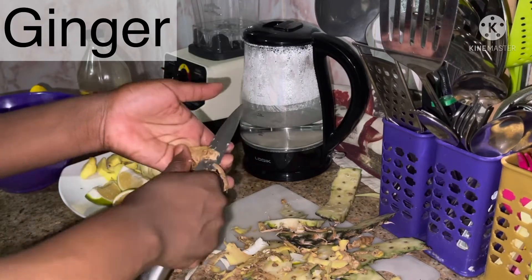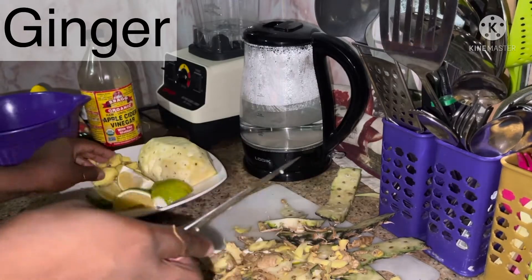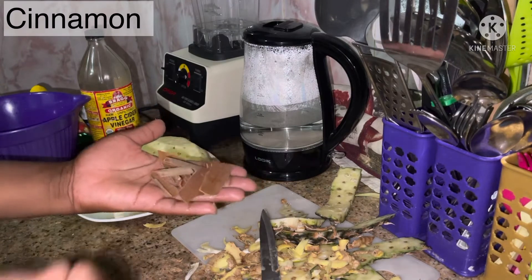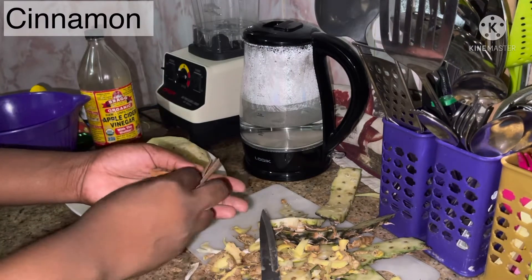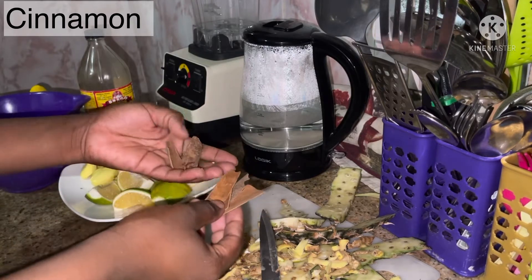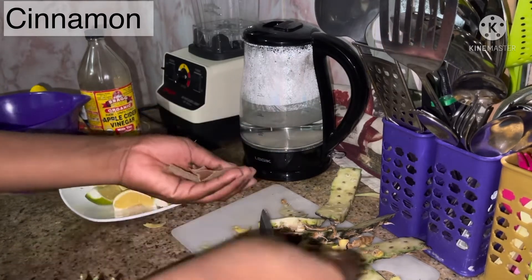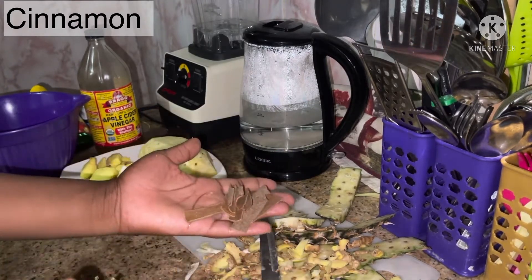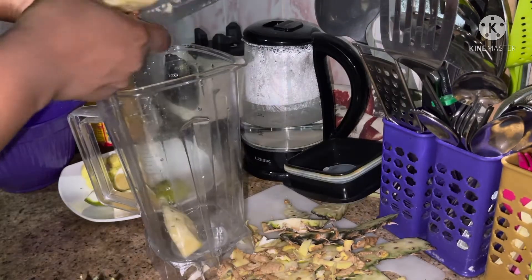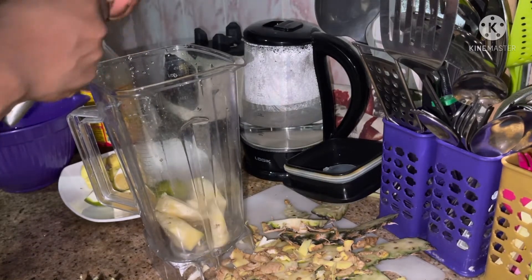This is my ginger. I got it from the market and it's quite dirty, so I would have loved to use it with the skin because the skin of the ginger is also very nutritious and has its own value. If you get clean ginger, you can use the skin as well. For the cinnamon, I don't like using cinnamon powder because I'm not sure it's 100% cinnamon, so I'm using cinnamon sticks — about eight sticks, though they are broken.